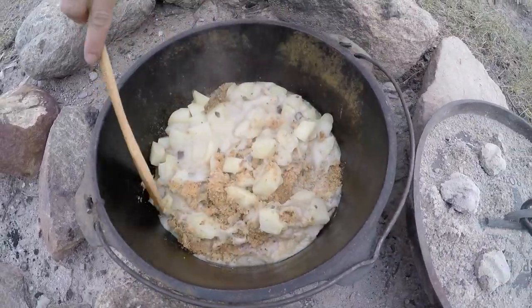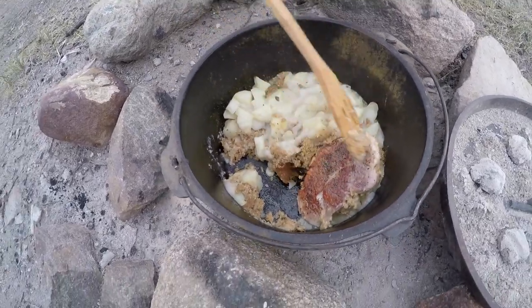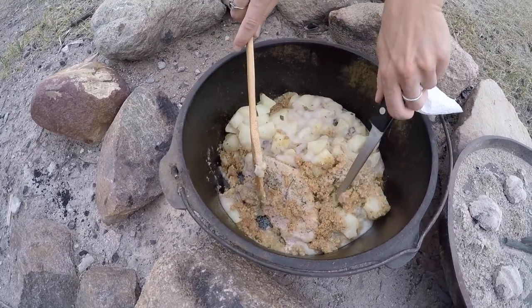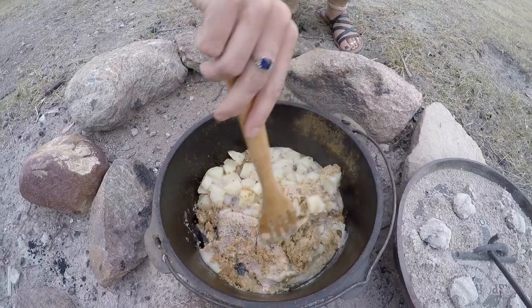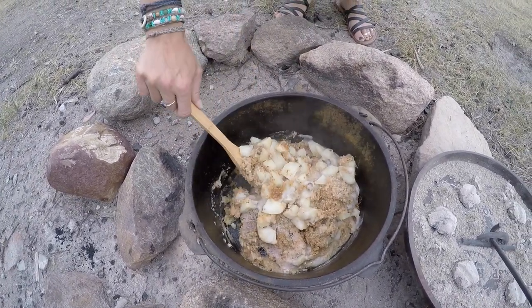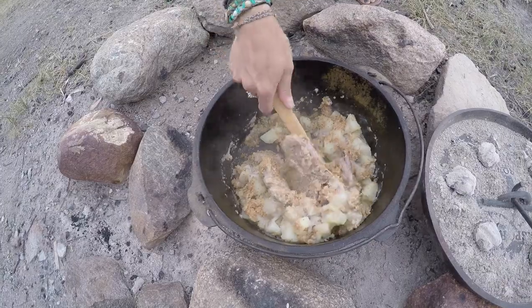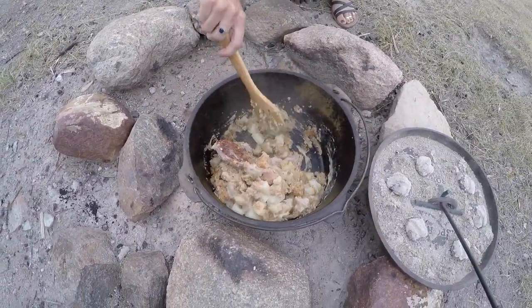Just gotta cut into those pork chops and see. I think they're pretty good. Oh yeah, those are definitely done! The potatoes are soft too. I'm just going to stir it up — we messed it up a little bit but it's not going to affect the taste. Not sticking too bad at all on the bottom. We're going to eat, take this off, and let you know how it tastes.